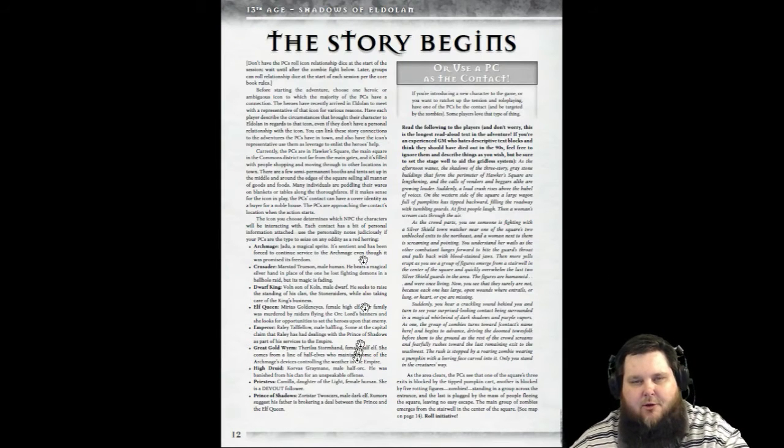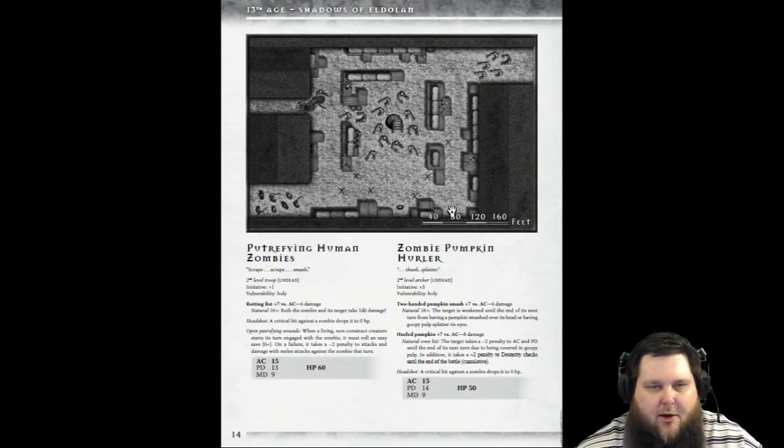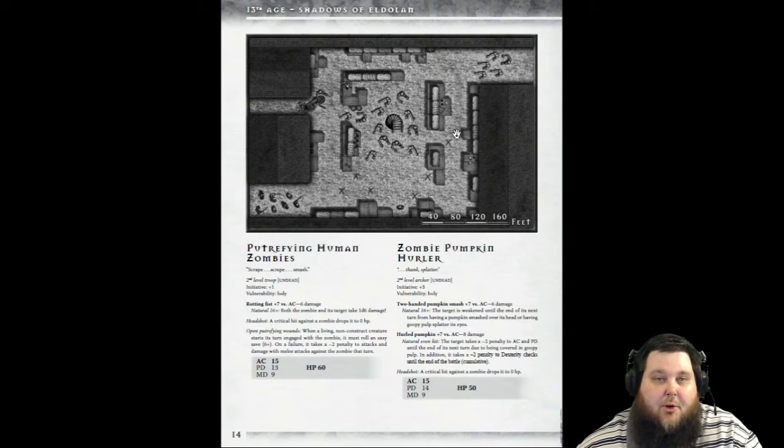It goes into how some of the icons are affected in this adventure, then starts off with an encounter. You'll notice that the maps have pre-placed tokens on them. You can modify these maps — if you're skilled with Paint.NET, GIMP, or Photoshop, you can get rid of the zombies and other creatures, or bring in your own map altogether. There is also a free color map pack we'll look at, and all of the monsters in Shadows of Eldalon are unique.